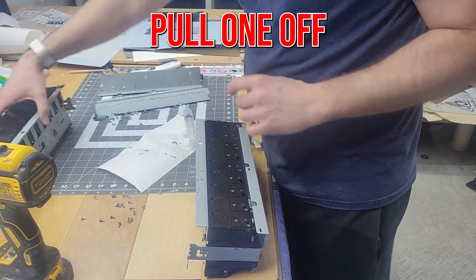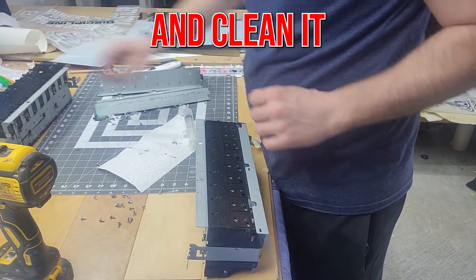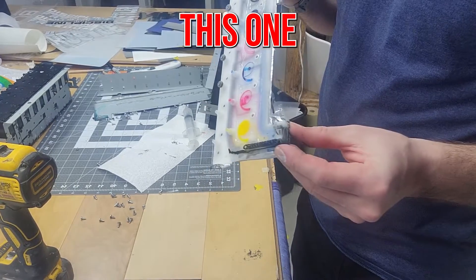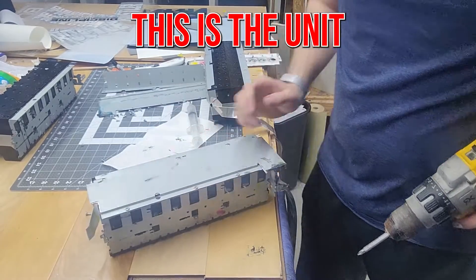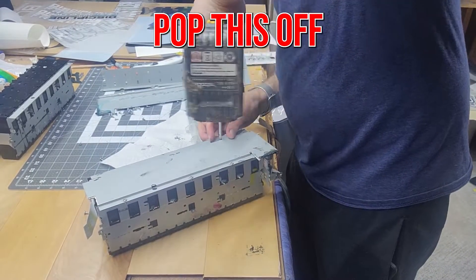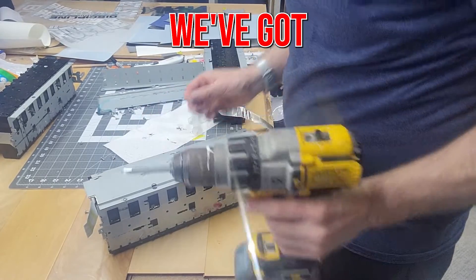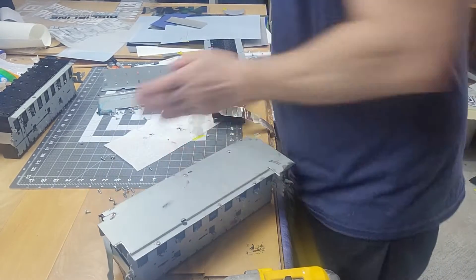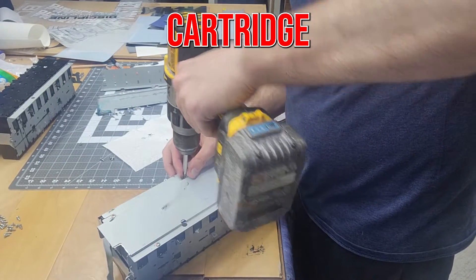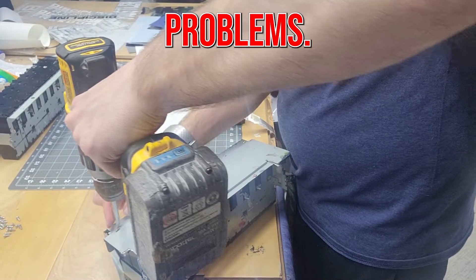So I can pull one off another unit, clean it, and reassemble it. But unfortunately this one here is dead. All right, this is the unit out of my actual machine, still attached to the damper assembly. I'm going to pop this off and have a look at what we've got going on here and see if I can figure out why that one cartridge is causing me problems.